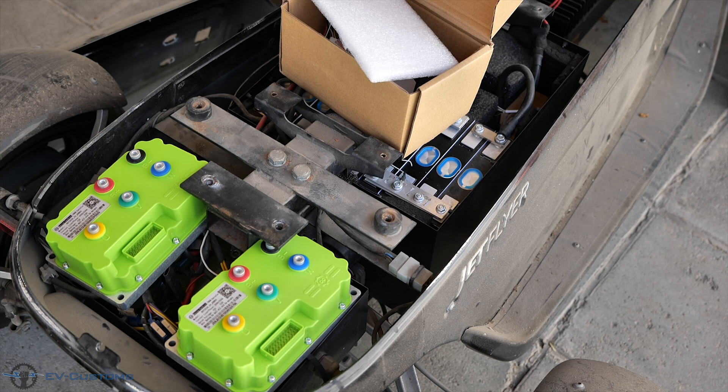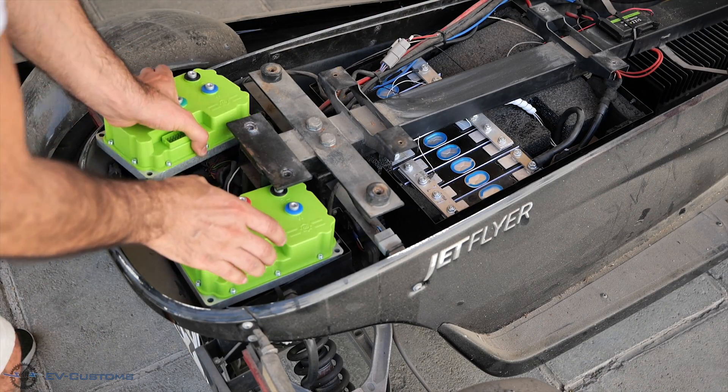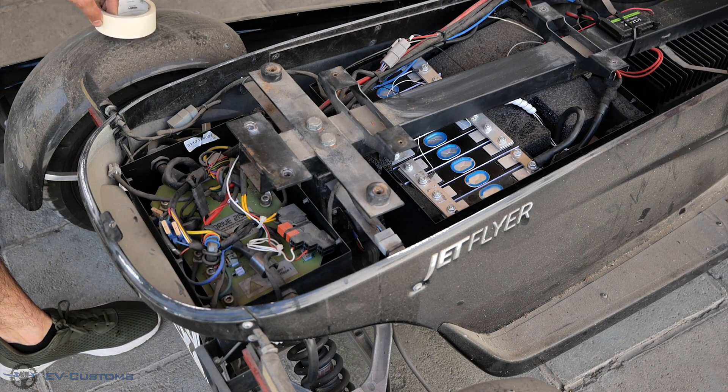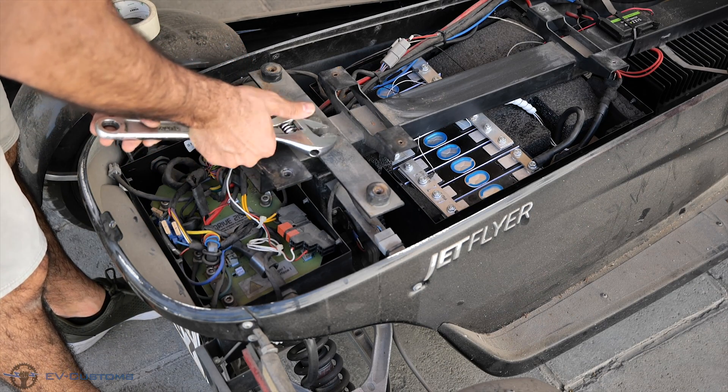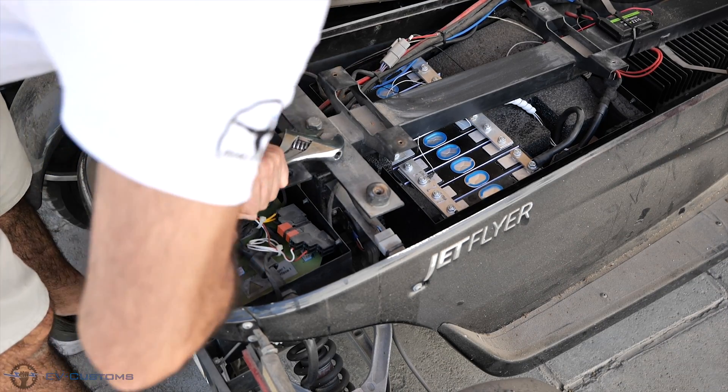Luckily the box of the old controller seems to have the same dimensions as our two new controllers. And since the controllers can't wait to get into the vehicle, let's start the conversion by disassembling the old controller.